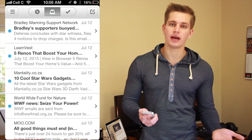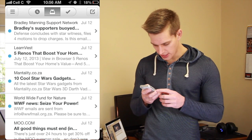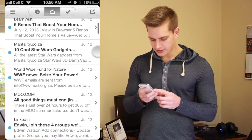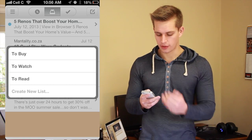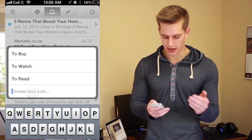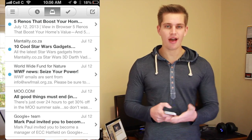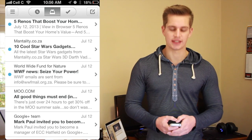Now let's add another mail to a list, but let's make our own list. So let's do this LinkedIn mail. We're going to swipe slowly across and it's going to bring up: do you want to read, do you want to watch? I'm going to say no — I'm going to say create a new list, and I'm going to call it Social. Done. It's now added that mail to my Social list, which it just created.